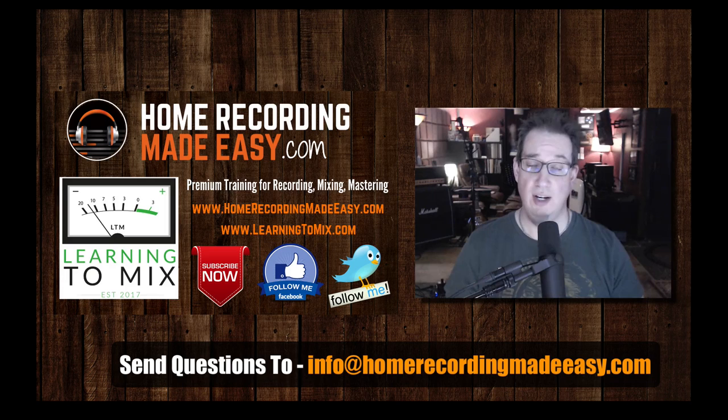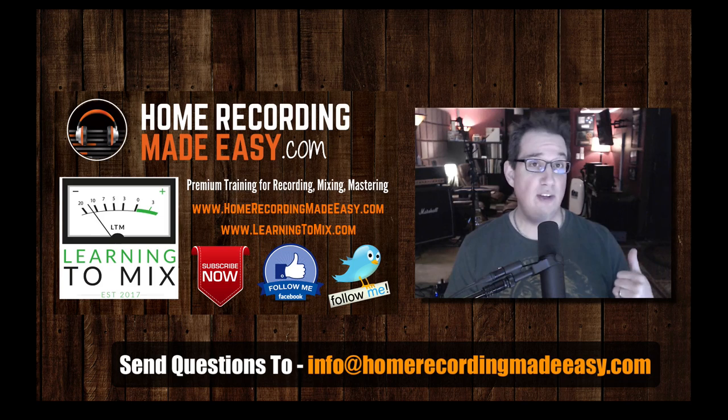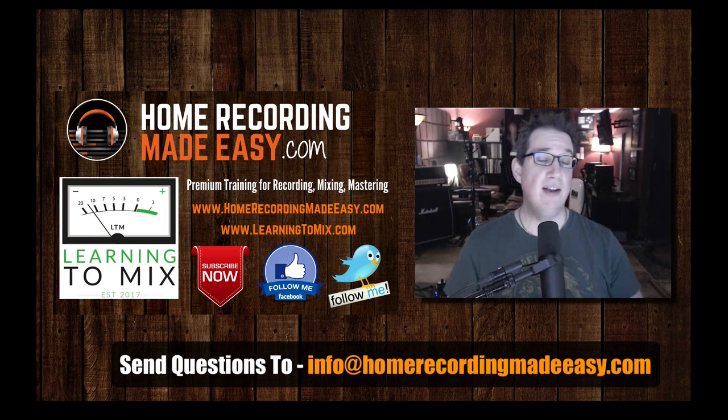So before we jump into this week's questions, if you have any questions at all, you can email me. If you like what you see in this video, hit that subscribe button. Also go out to Facebook.com/HomeRecordingMadeEasy. Follow me there. And for more tips, tricks, concepts, and training around every aspect of home recording, mixing, and mastering, be sure to go to HomeRecordingMadeEasy.com.